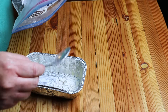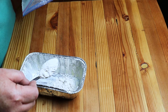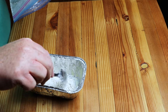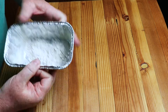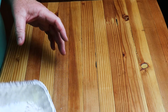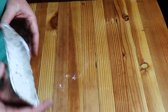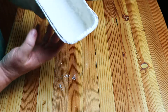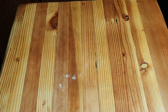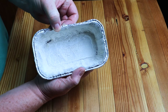Now take a couple of tablespoonfuls of your spice cake mix. You're going to coat your loaf pan with this spice cake mix — get it on all sides, cover that butter. You're going to make a mess; that's okay, don't worry about it. Now dump this out. It should look like this: buttered and coated, ready to go.